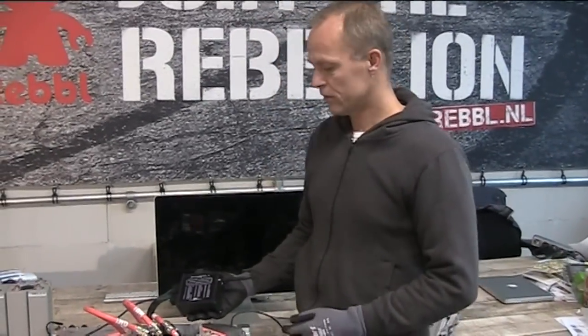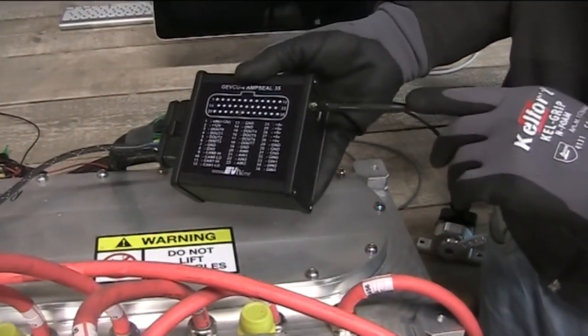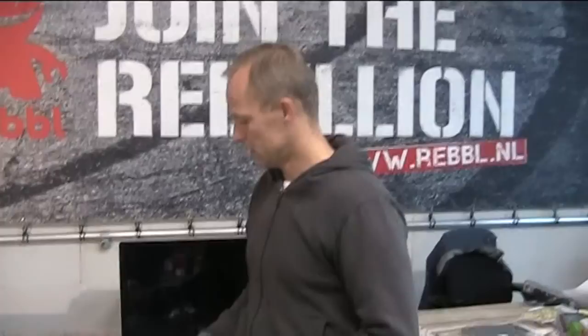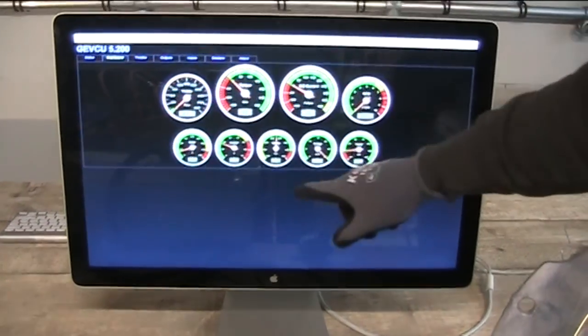The Jeff Q has a Wi-Fi connection and its own IP address. With your laptop you can also communicate with the controller to take care of all the settings you want. This is the interface of the Jeff Q — this is the dashboard.